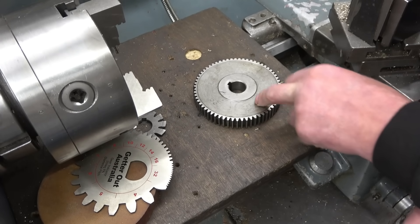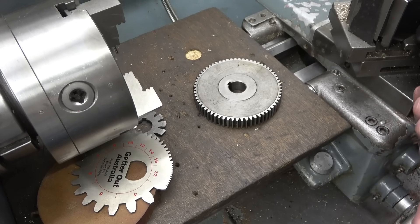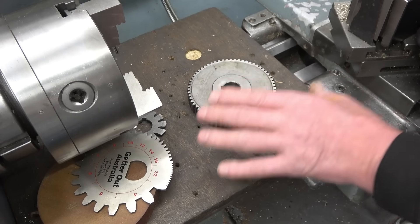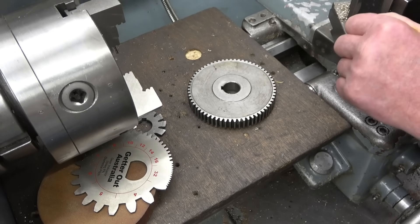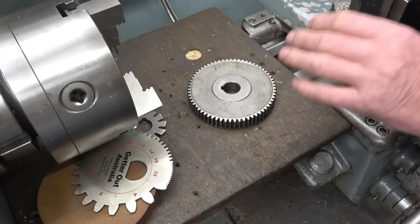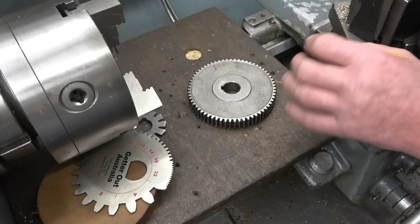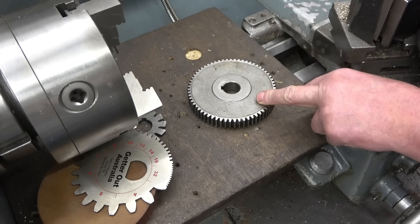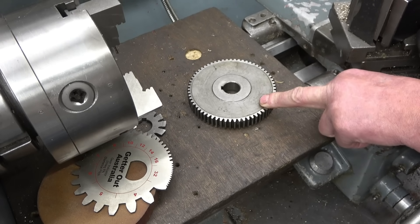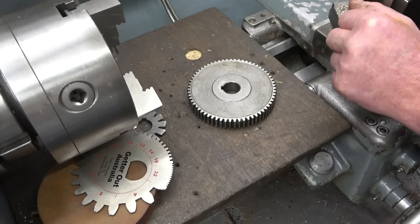This is a 63-tooth change wheel. It's used to convert my metric lathe to an imperial lathe as far as screw cutting goes — it's a transition gear. Normally you use a 127 gear, but you can't get a 127 gear into the lathe, so you use a 63, which gives you a very, very close tolerance as far as cutting imperial threads goes. These are hard to get. I actually made this one some time ago — I think it was a 72-tooth and I re-cut it to a 63.